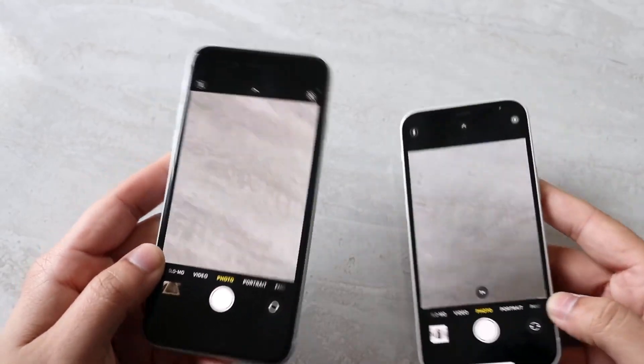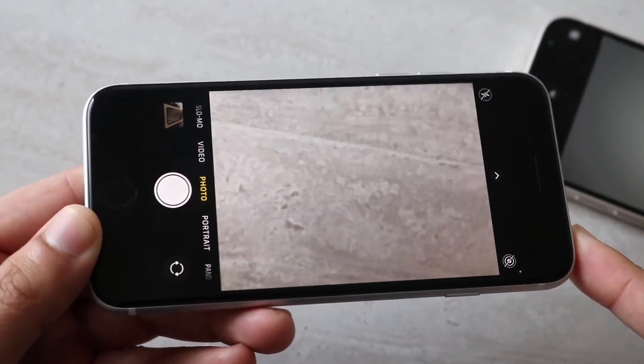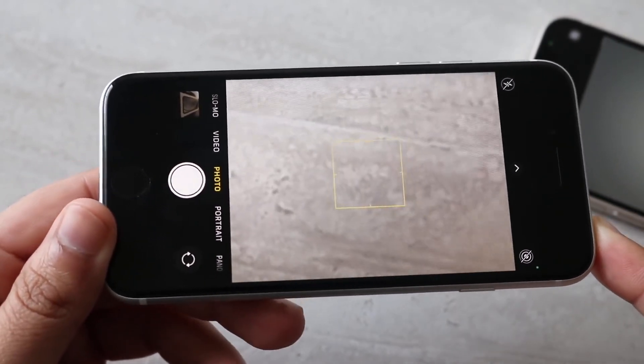The iPhone SE 2 you can pick up brand new for $399. The iPhone 12 mini on the other hand is $729, so this is going to be very interesting.